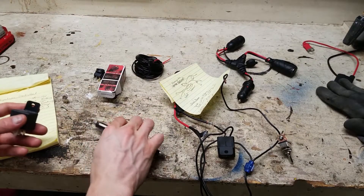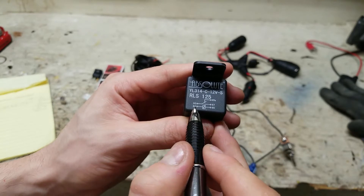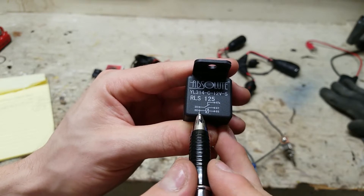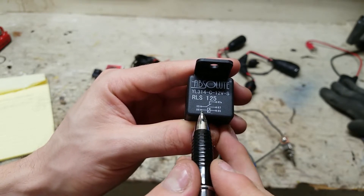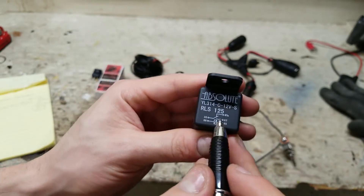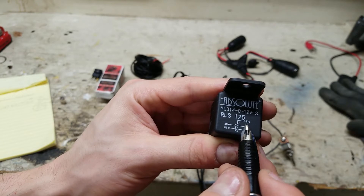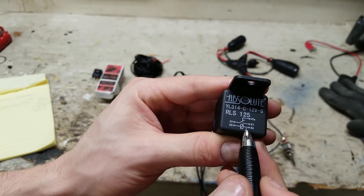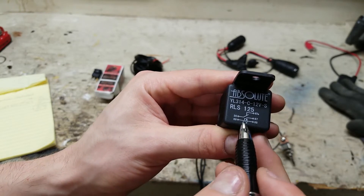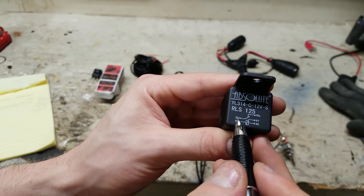Before I begin wiring things up, I want to go over the different circuit options on paper and explain how the relay works. These relays typically have the circuit printed directly on them. The relay takes a very low ampere signal that turns it on or off. When there's voltage across the signal circuit, it flips the switch. Pin 30 is always closed to 87A when there's no voltage. Once there is voltage, it switches so that 30 connects to 87. Remove the voltage across 86 to 85, and it switches back to steady state, shorting 30 to 87A.